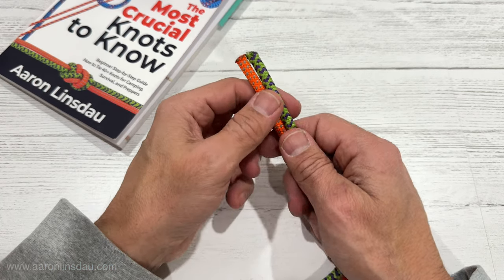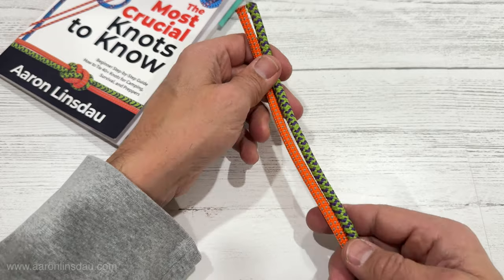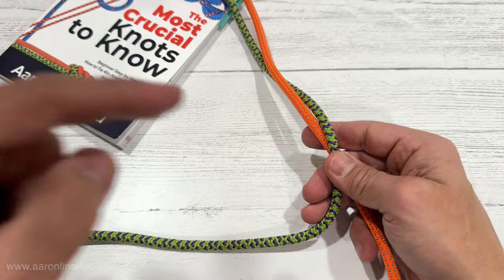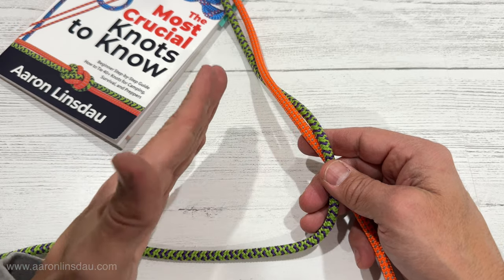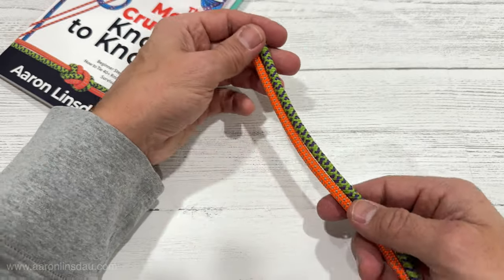In this video I'm going to show you how to tie the European death knot, or the flat overhand bend. This is one of the acceptable ways to attach two climbing ropes together — to extend a rope that is easier to remove and take apart than the double fisherman's bend. I'm going to tell you at the end of the video the important thing about this knot and what not to do.